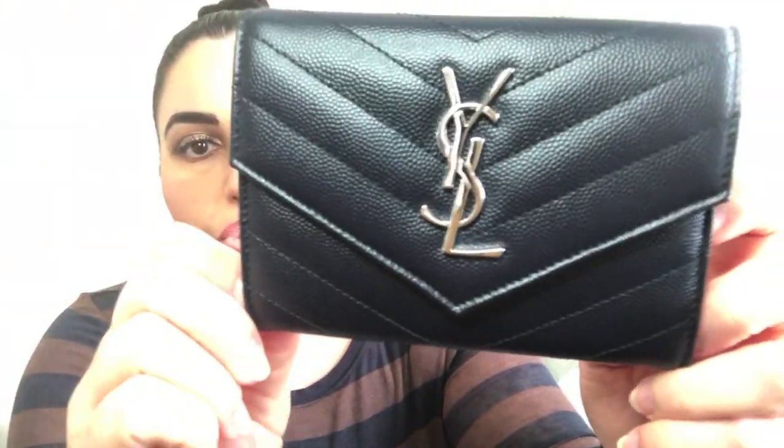My first thoughts about this case are very positive. I like that in comparison to other passport cases, this one is very secure because it features a snap closure. I also like the feel of the leather — it feels very durable, so I don't have to worry about it scratching as soon as I use it. The pebbled nature of the leather will hopefully allow it to remain looking like new for many trips to come.